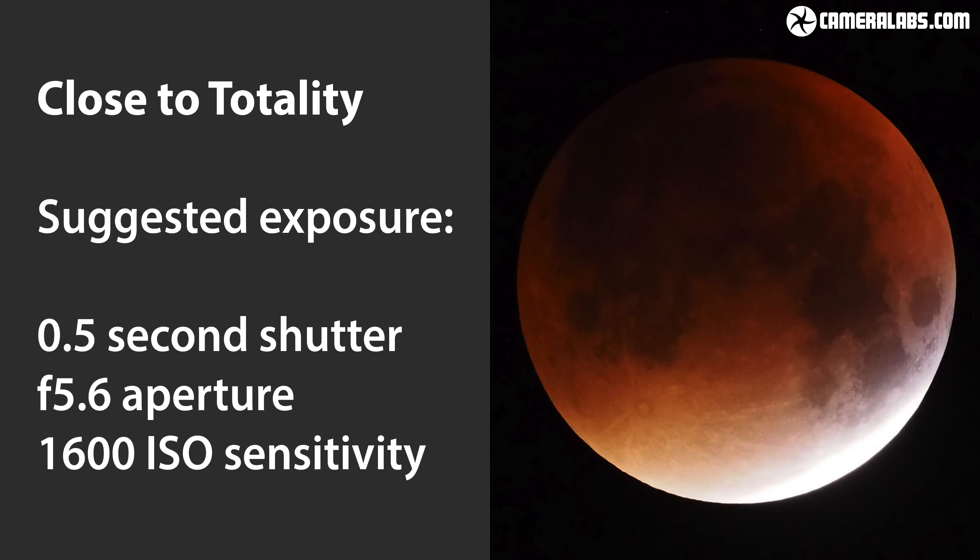As more of the moon is covered in shadow it will become a lot darker. My favourite part of a lunar eclipse occurs a minute or two before or after totality, when you can expose for the dark shadowy area revealing the dull red colour while grossly overexposing the thin sliver that's still illuminated bright white by the sun. For this kind of shot you'll typically need to increase the camera sensitivity to between 800 and 3200 ISO and use longer exposures of around half a second with the lens set to f5.6. If the image becomes too bright, try a quicker shutter speed or a lower ISO, or vice versa.